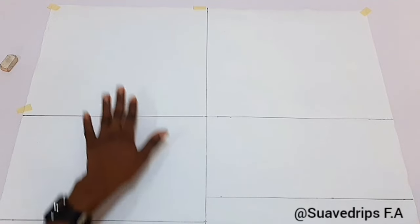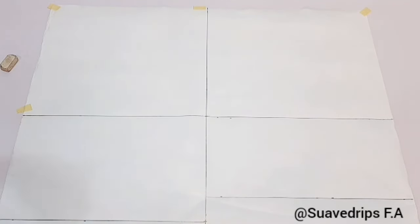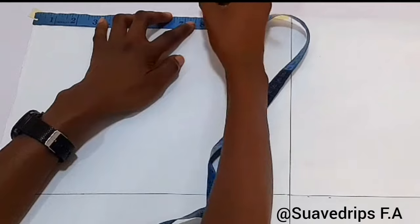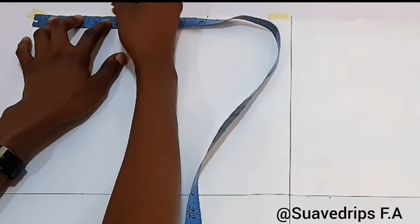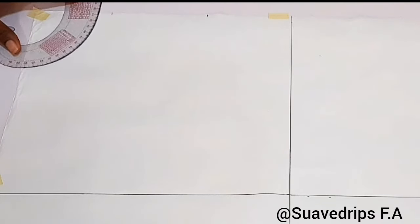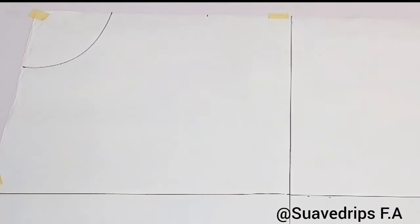This side is going to serve as my front block while the other is the back block. Now let's get into the next step — taking our shoulder measurement. The shoulder we're working with is 16 inches divided by two, giving us 8 inches. I'll mark 8 inches, then I'll get my neck width and neck depth. For both the neck width and neck depth we are working with 3 and a half inches. We'll use our armhole curve to connect these dots — we are working with a circle neckline.